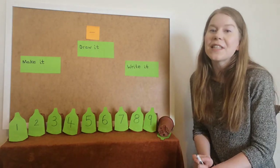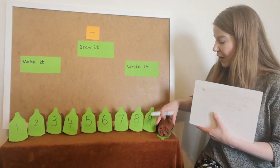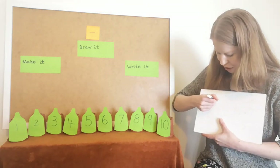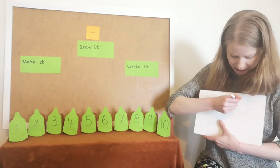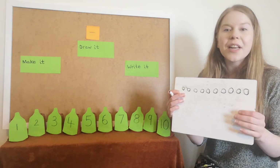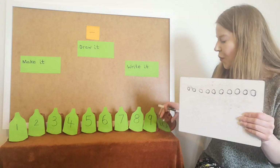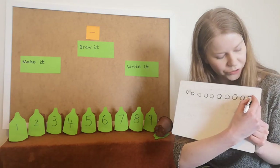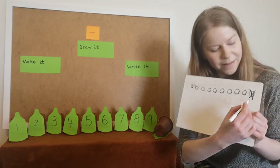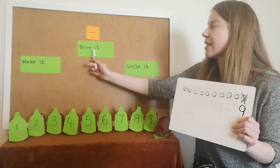So we've made it and now we're going to record our number sentences by drawing it. First of all, I started off with ten green bottles so I'm going to draw ten circles: one, two, three, four, five, six, seven, eight, nine, ten. And then I took one away. What could I do to my circles to show that I'm going to take one away? I could put a cross through it. How many do I have left? Nine, lovely. So I'm going to write the number nine.